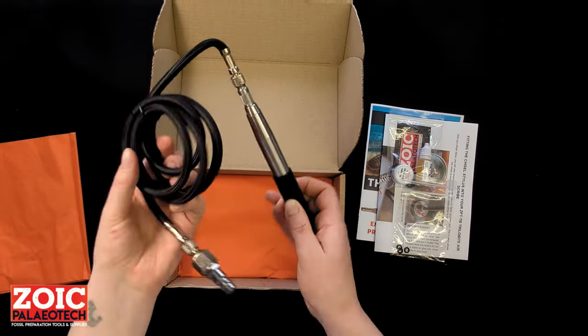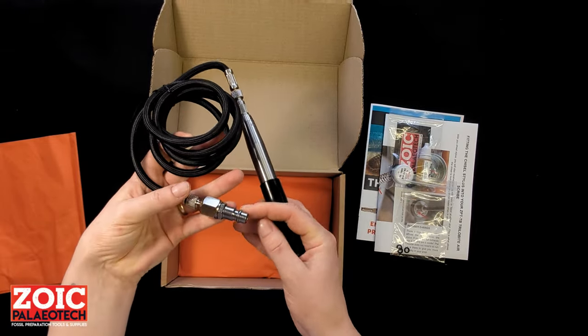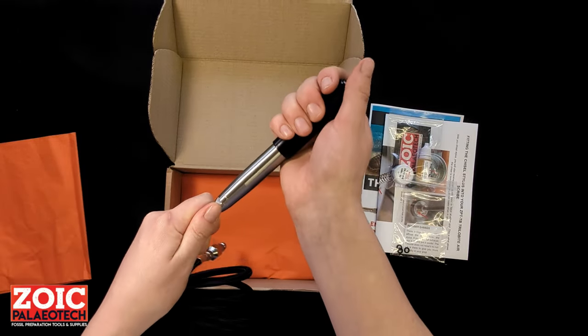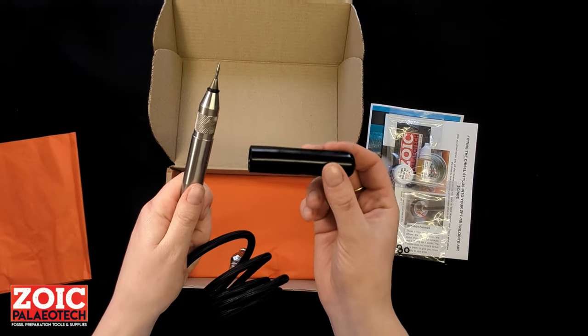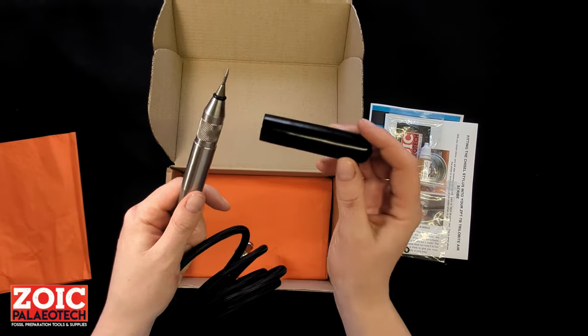And of course, your air scribe with air hose and a quick connect male coupler of your choice. You'll have a choice on the website of which one you want to purchase. And a protective sleeve that covers the stylus in transit — this is also very helpful to have on your workbench because everyone knows the feeling when the pen rolls off the bench and the stylus breaks.